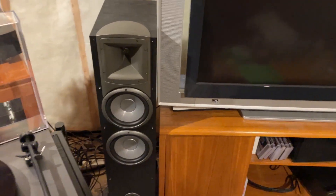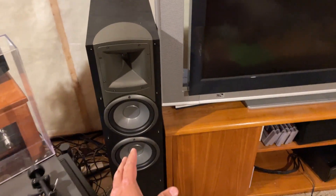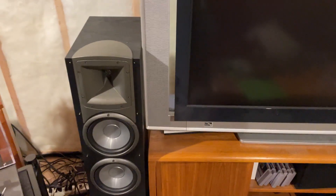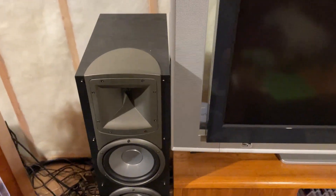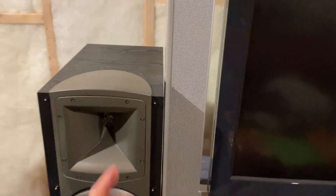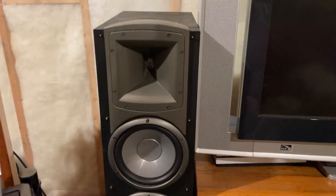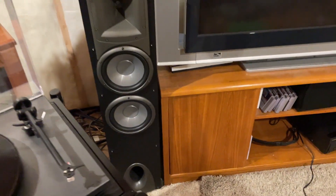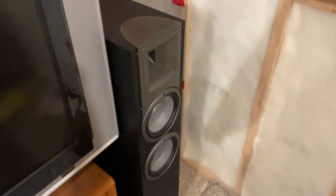The main speakers I use are my Klipsch Synergy F3s. They have dual 8-inch woofers and they are quite large — certainly over four feet tall. Klipsch uses their Tractrix horn with an aluminum dome tweeter, and they are front-ported, so they send those low frequencies straight at the listener. They're also quite heavy.